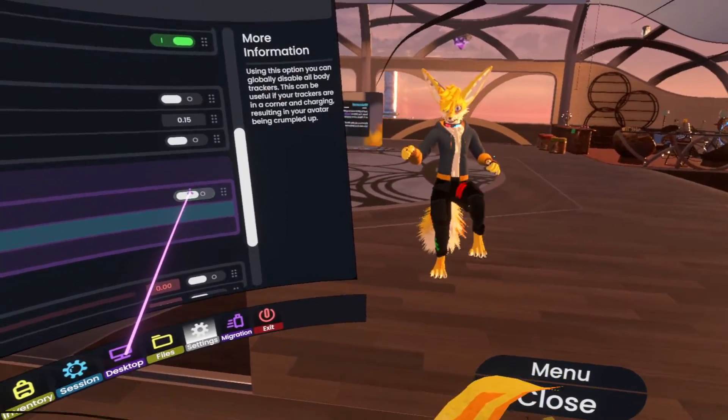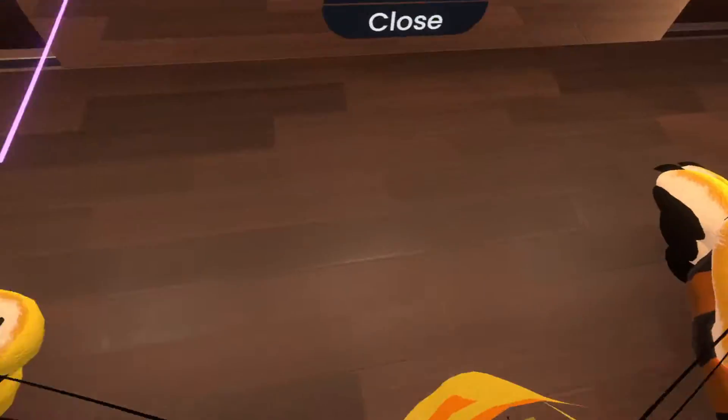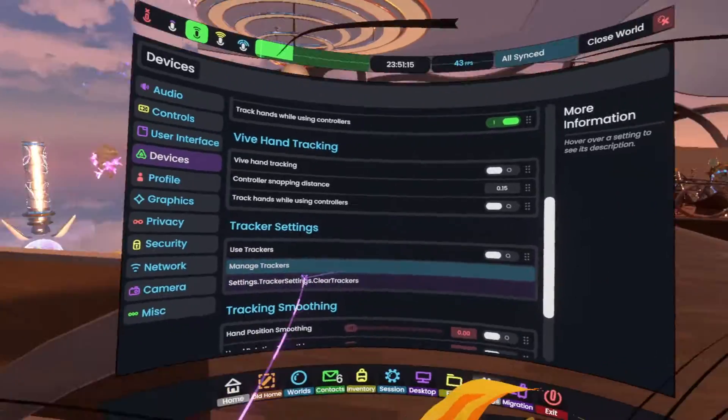There's a 'use trackers' option, so I can turn this off and it's essentially gonna stop the trackers from being used, which is useful if you put them in a corner while they're charging.